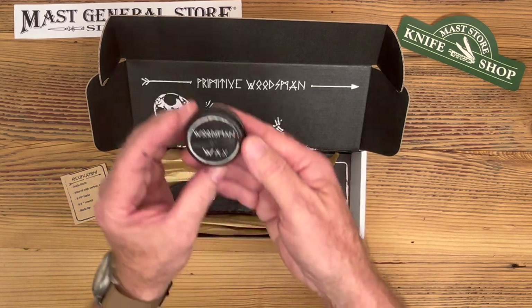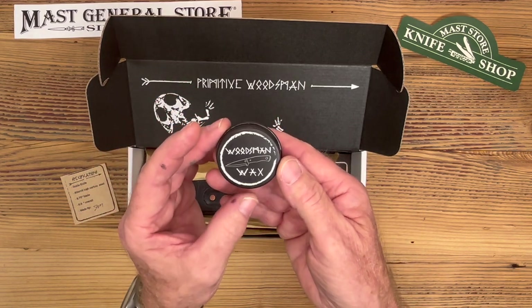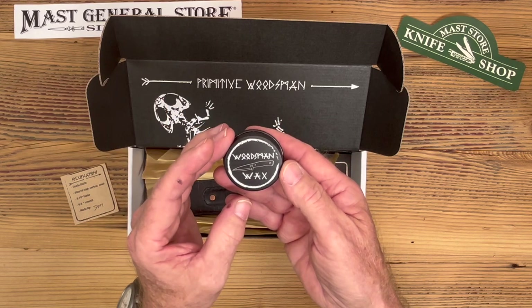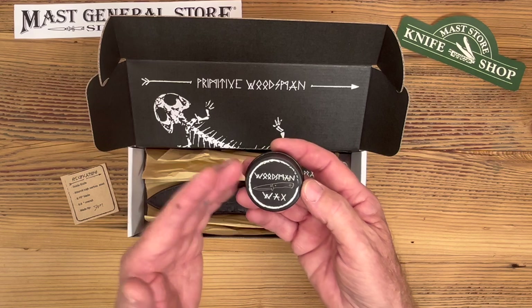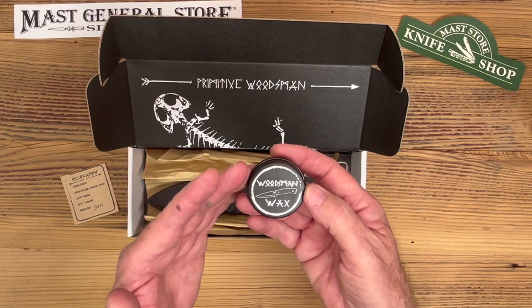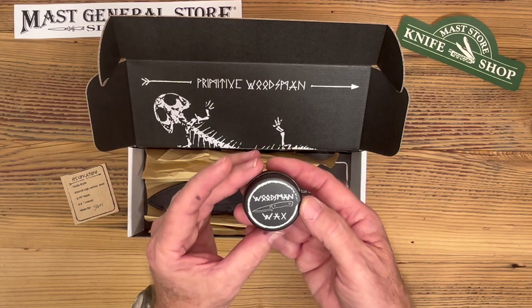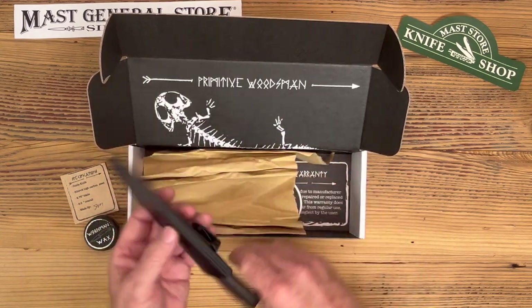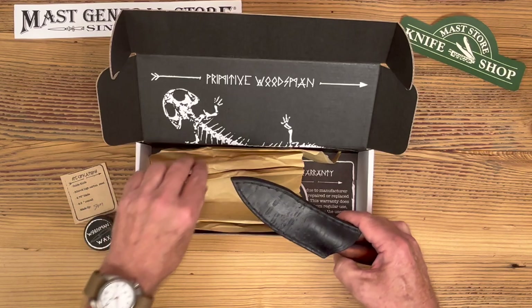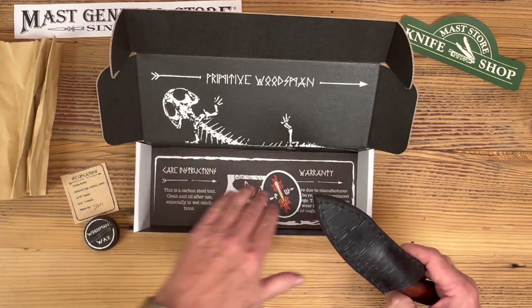Also in the box he's got you some blade wax. This is made by him and his wife — they use hemp and beeswax. This is for the handle and the blade. A lot of people don't have the oil that you need for the blades, so they made this. You can use it on the blade and it comes in the box.